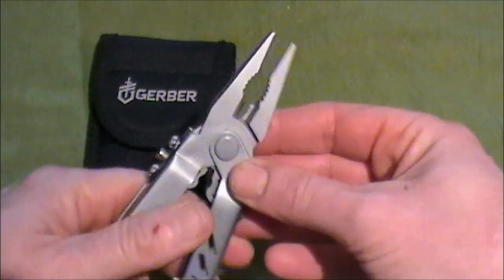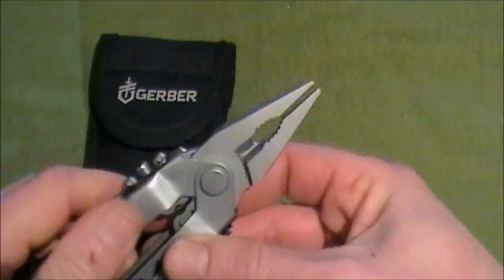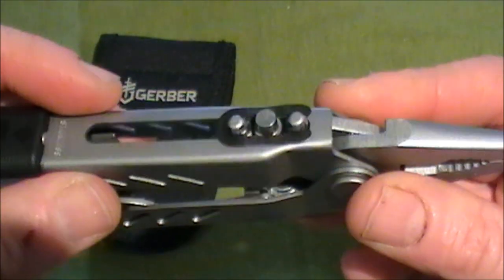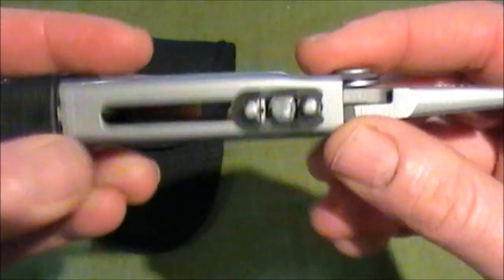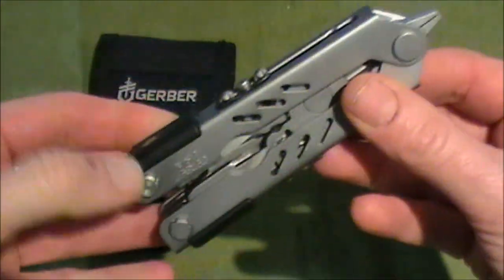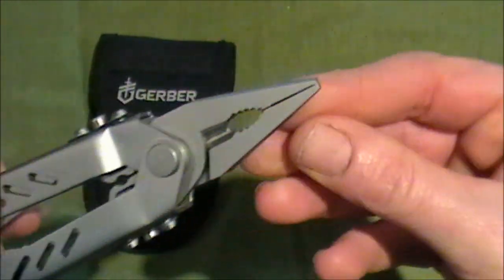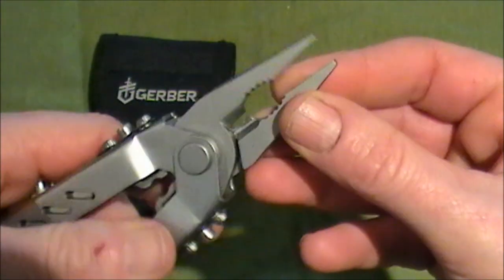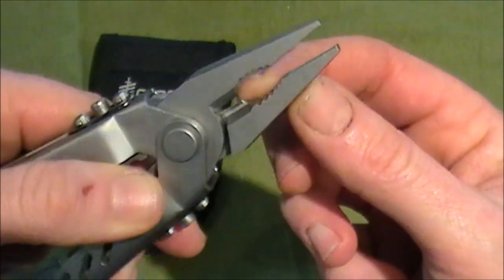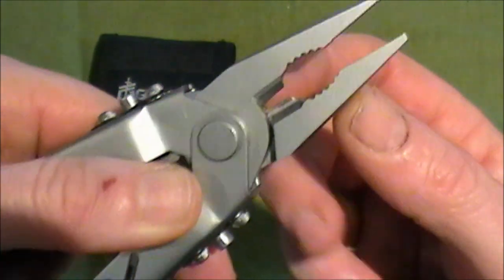The pliers aren't spring-loaded, but that's not a problem for me. To retract them, you push these two buttons here and it simply retracts and locks. The pliers have got the needlepoint, the regular size pliers section, and then you've got the wire cutters, which I haven't used yet.